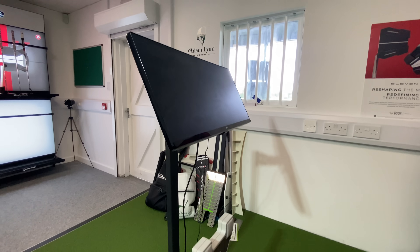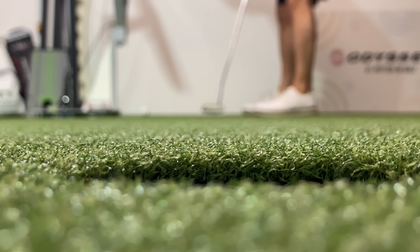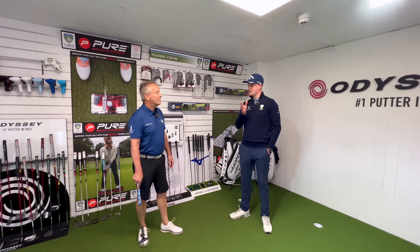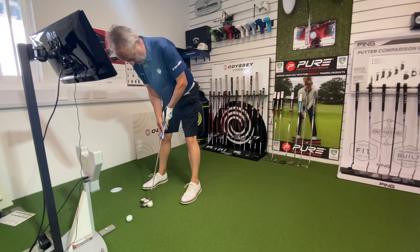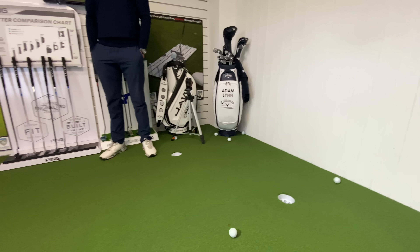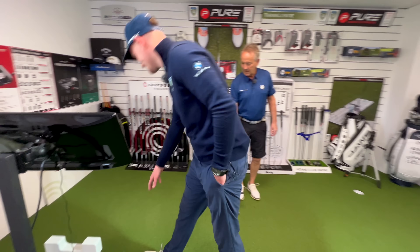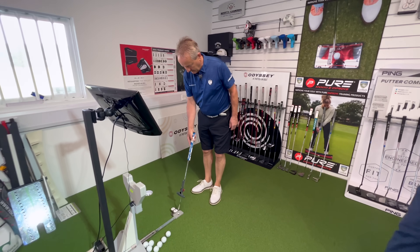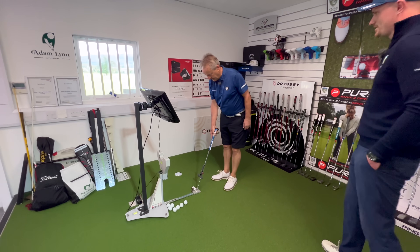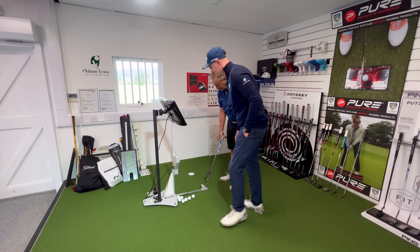We've got the SAM PuttLab here today. We're going to get Pete on it, have a look at technique and the numbers, then head up to the putting green to look at some putts that break. First things first — Pete's hit a few putts on here so he knows how the sensor feels. Adam asks him to hold the putter against the metal bar; Pete confirms he put his alignment line on straight using a square.